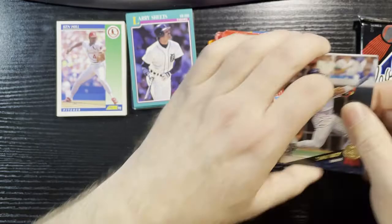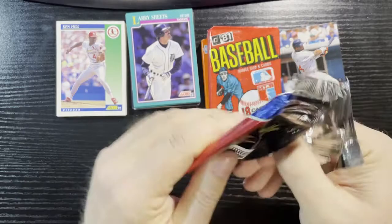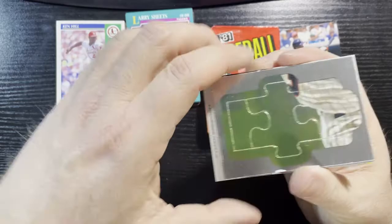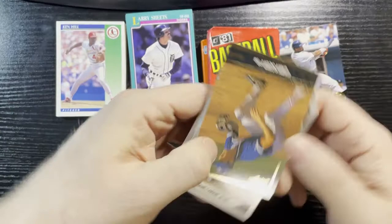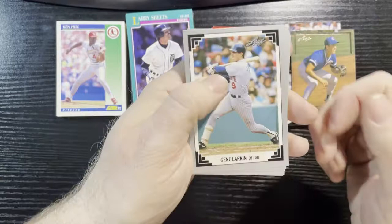91 Leaf — look for Leaf Rookie Gold, collect all 24. There is a puzzle, the Leaf Puzzle. I think this is my first time opening Leaf — I couldn't afford Leaf back then. There's our gold card — looks like Gary Scott of the Cubs, third base. Very nice. Gene Larkin of the Twins.